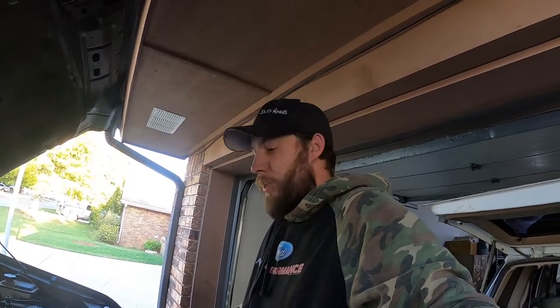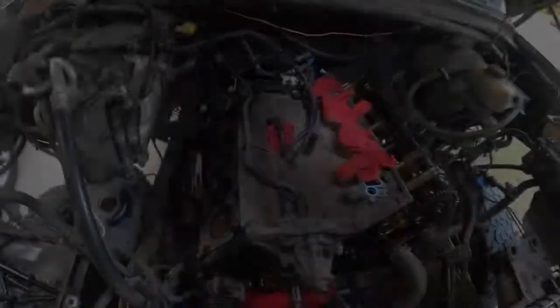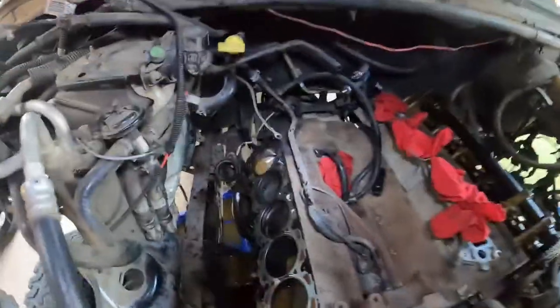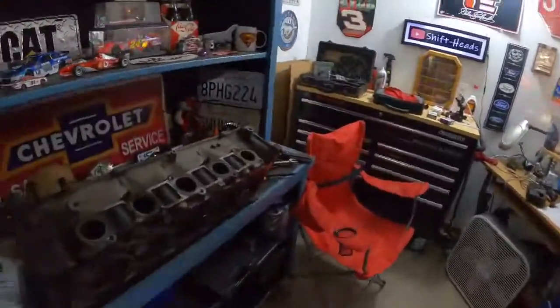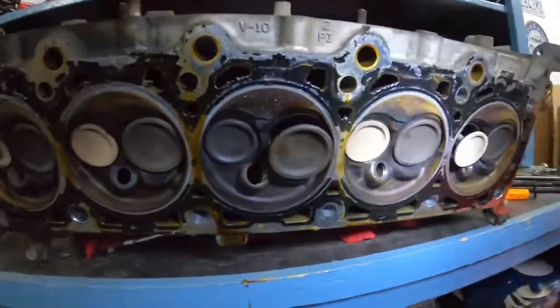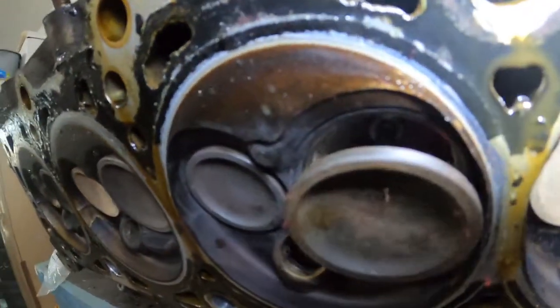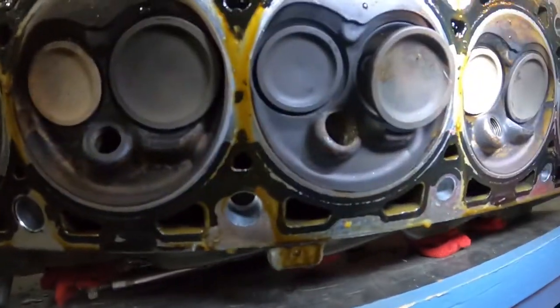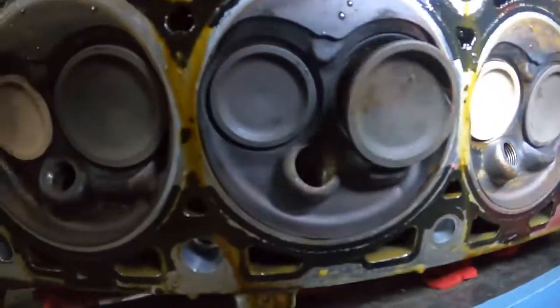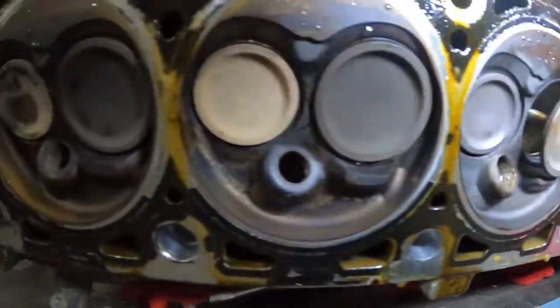We've got the cylinder head off on the passenger side. Looking at cylinder number three, you can see the discoloration, most likely from the washout due to the loss of compression, but nothing too bad there. Over here with the cylinder head apart, we're looking at the intake valve for number three right there. We know it was leaking through the intake, and the valve itself seems — well, actually, now I see it.